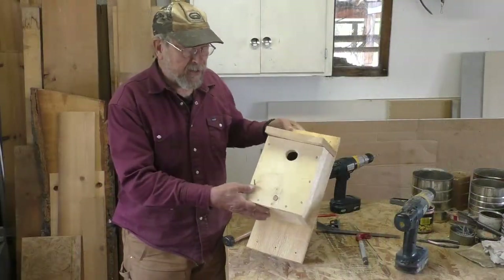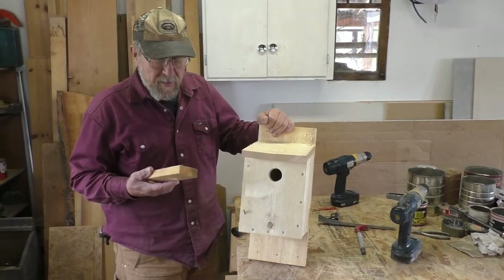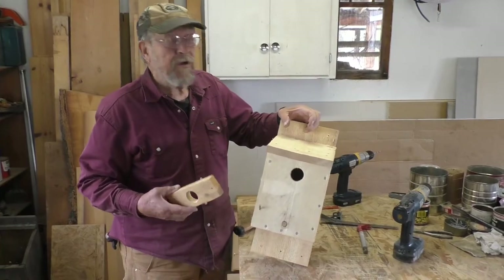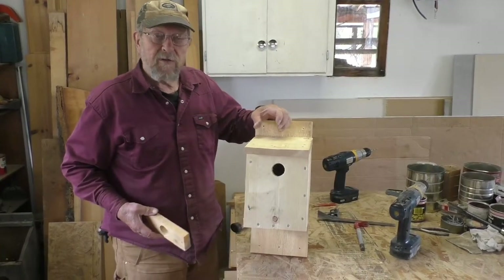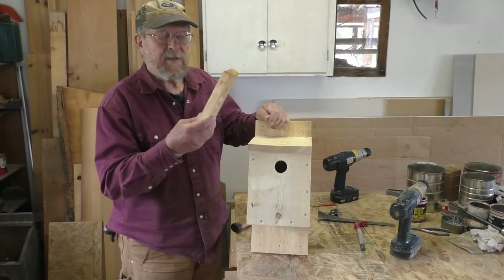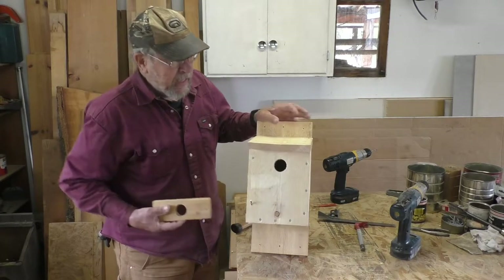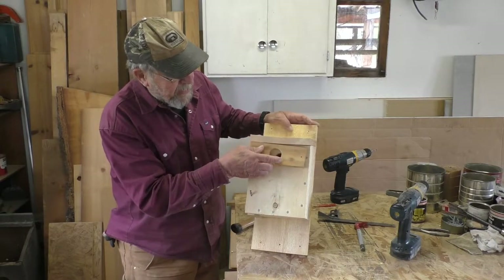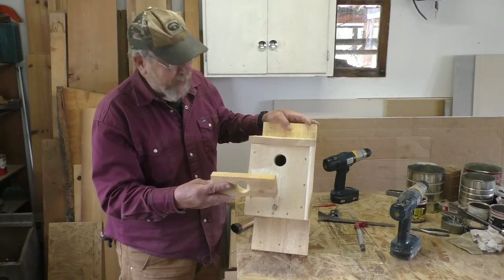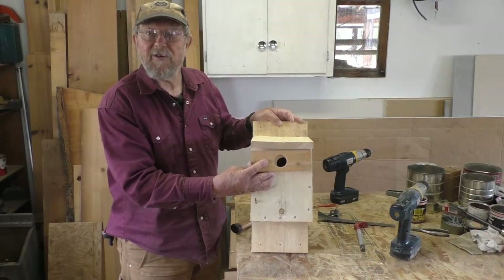Here's another little trick. Sometimes woodpeckers like flickers will come and peck the hole and make it huge — make it too big so that starlings or other birds can get in there. If that happens, you can take a scrap of wood, drill the right size hole in it, and put it right over the top to cover up the big hole. I call this a gasket — you can call it whatever you want. That way you can restore the proper size hole to your birdhouse.